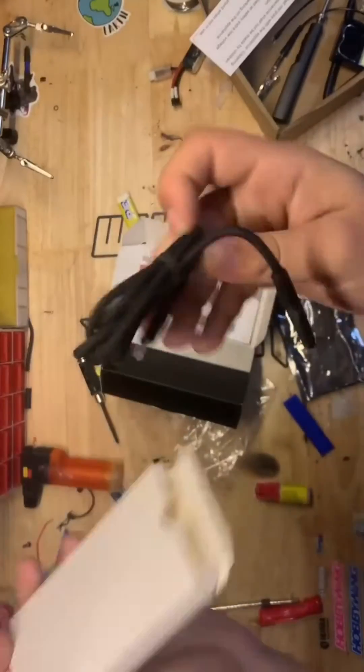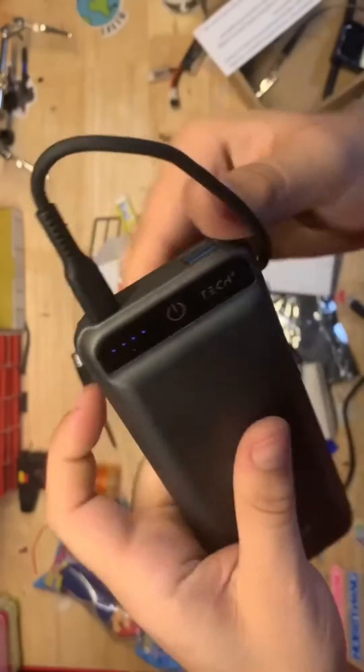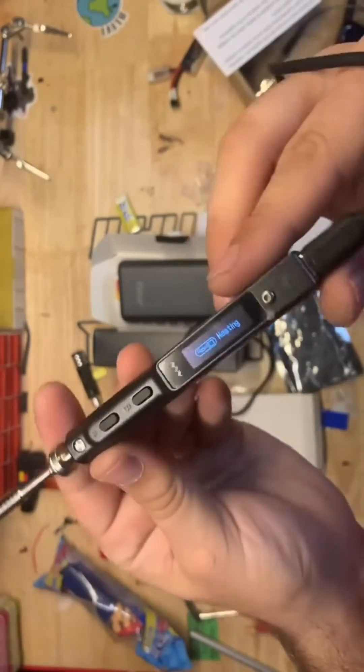The set that I got came with a USB-C to USB-C power cord that I plugged into a battery pack I had laying around, which was definitely enough amps to power it on — wait until you see how quick it heats up.